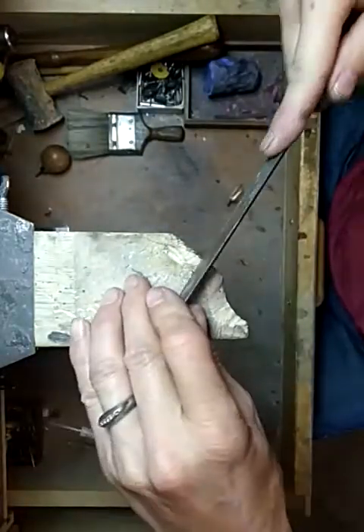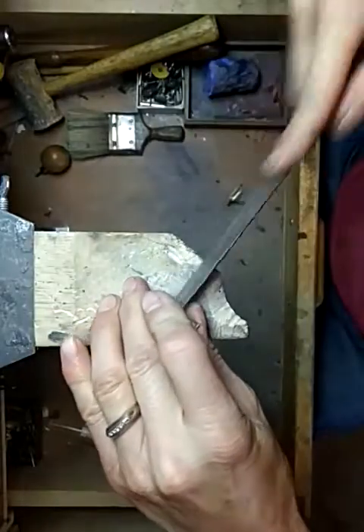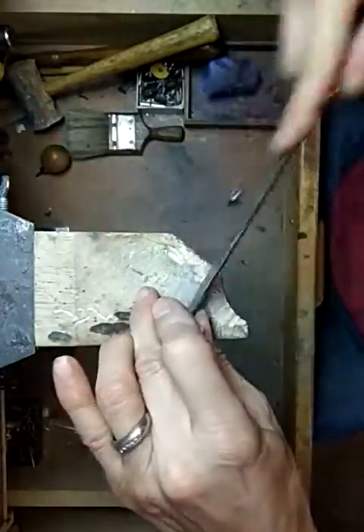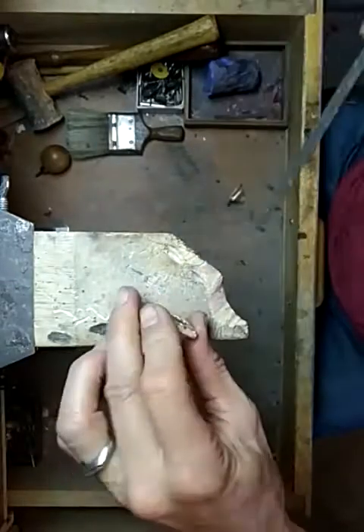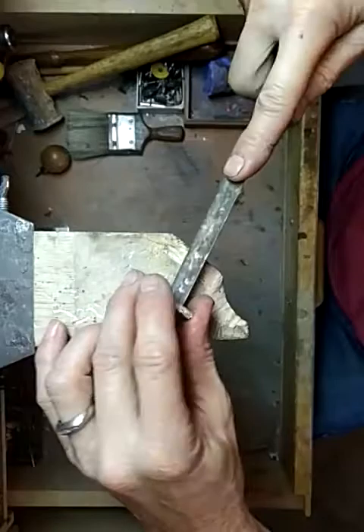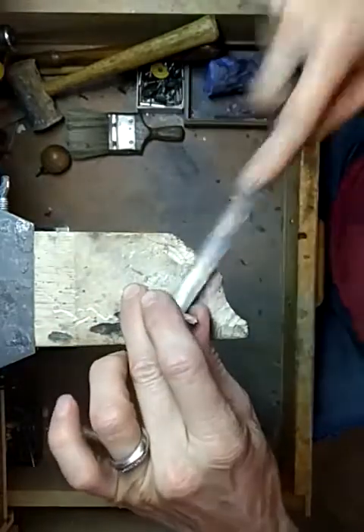I recommend you do the center first so that you can get the finger size. You've got to keep your hand up or you'll poke yourself with the file.